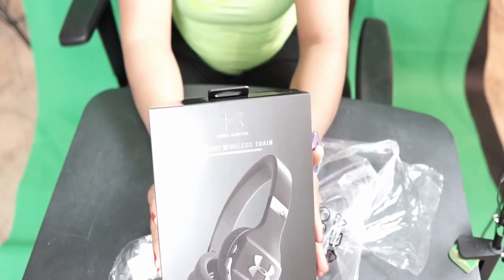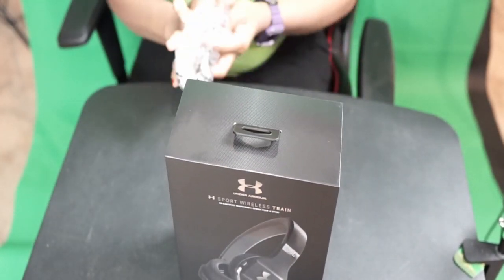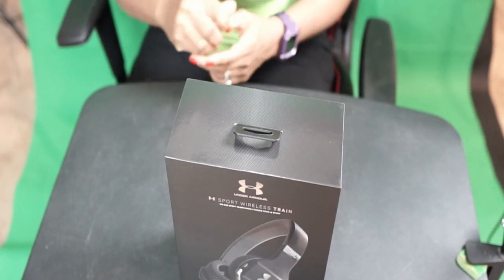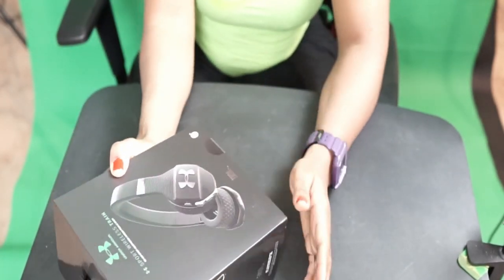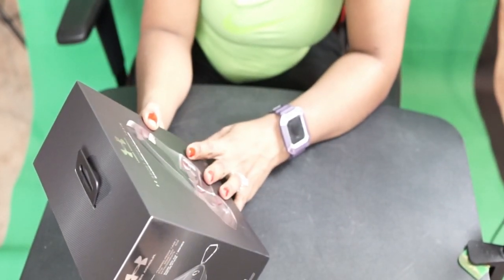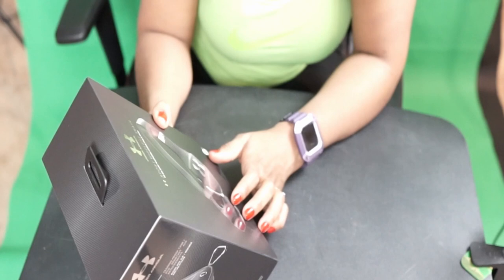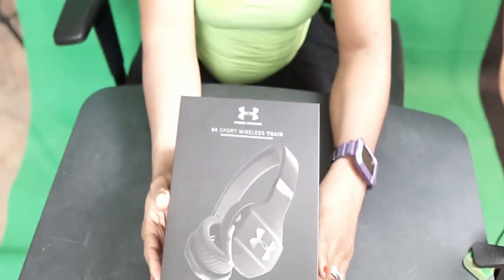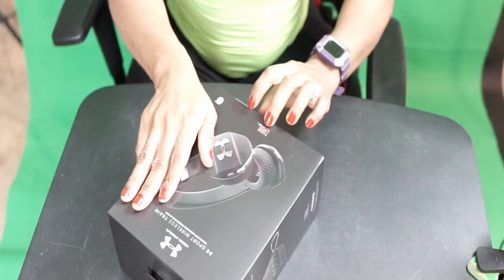I am so excited — I received this as a gift, and for someone who goes to the gym, wow! I had a JBL before and it worked, but after two years the charging became a problem. I still have it, so I'm excited to have this new one. This is the Under Armour Sport wireless on-ear sport headphone.